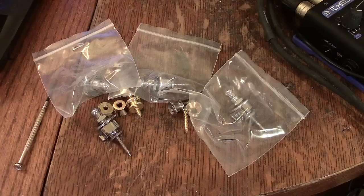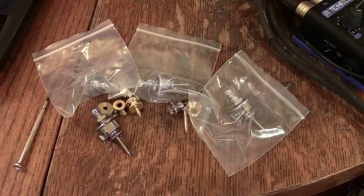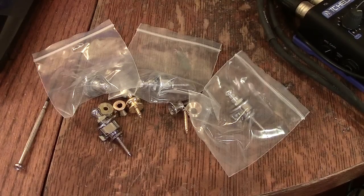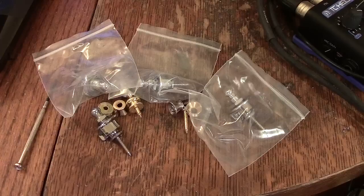Hi guys, Dave in Texas here. What I've got in front of me now are a bunch of strap lock types. I'll show you some hardware — different types of bridges — and now I want to show you different types of strap locks they've got out there.